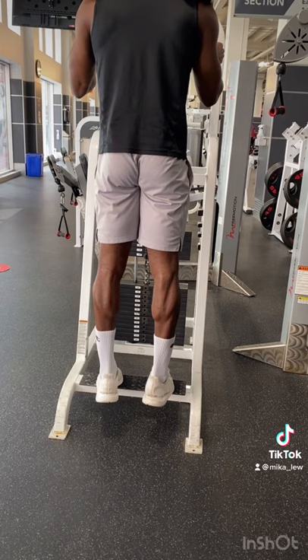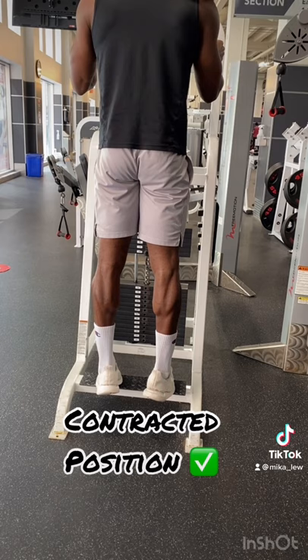You want to make sure you are holding or pausing at the fully shortened position, so at the top of the movement. Additionally, you want to make sure you aren't neglecting the lengthened position, which is on your way down. You want to make sure you make this as controlled as possible.